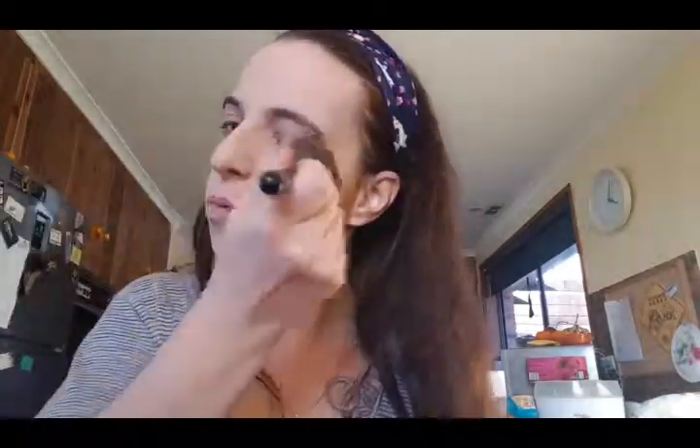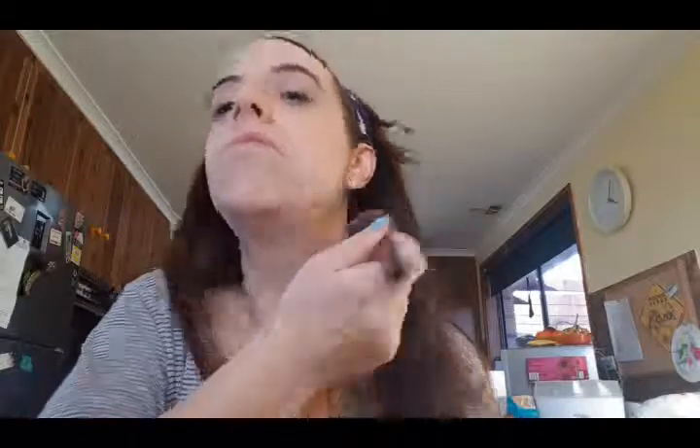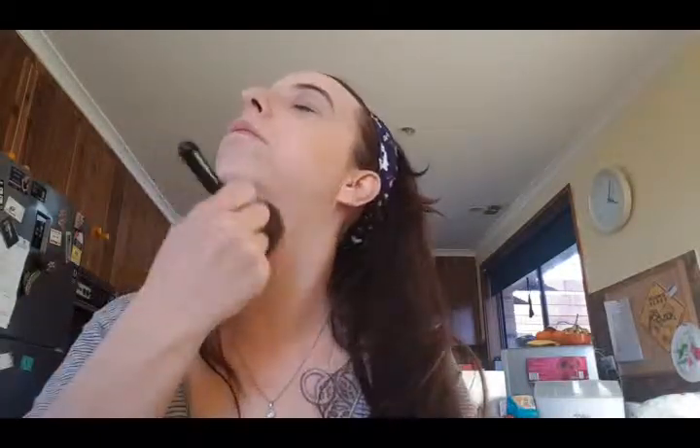Now we're going to go in with our powder. Just going to tap, tap, tap like that. I'm just putting on my loose powder just to help set it all. You can get translucent as well. Down the neck — voilà.